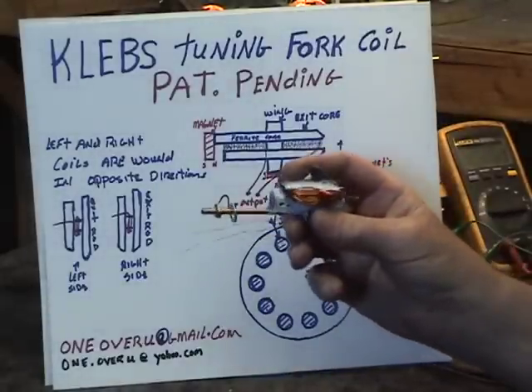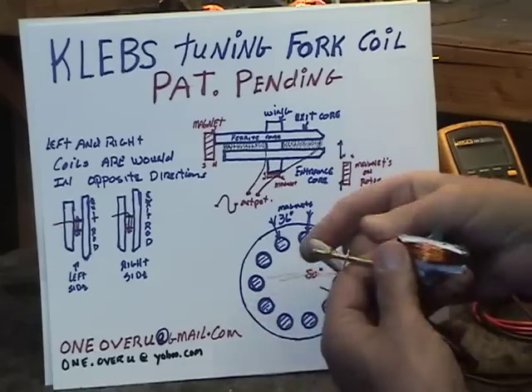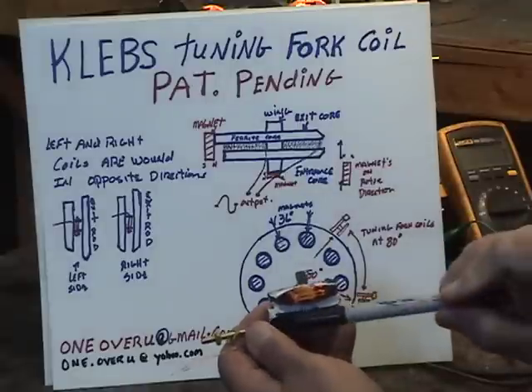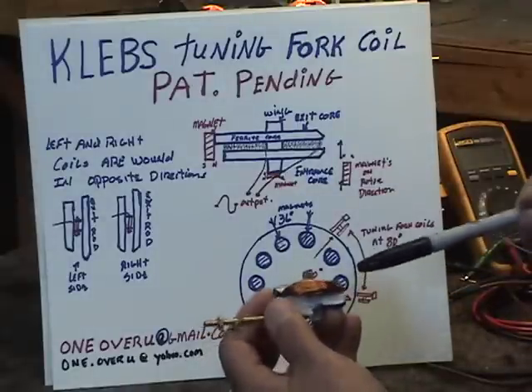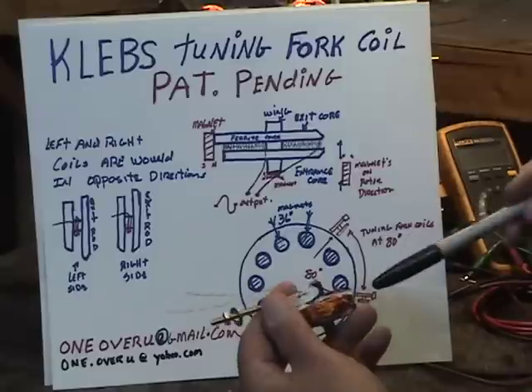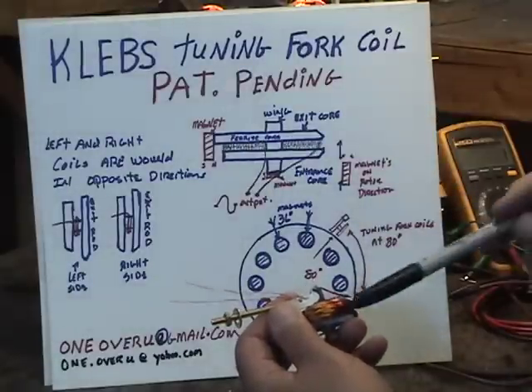This is our tuning fork coil design up here. We have an entrance rod made out of ferrite, an exit rod also made out of ferrite, and sandwiched between those are the windings.